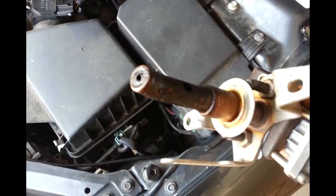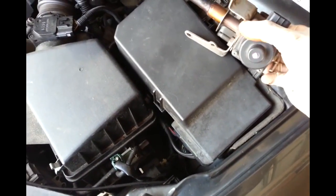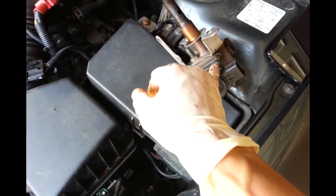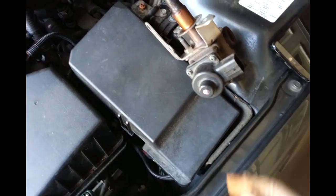Let's see what this thing looks like - the EGR assembly. You can see a lot of deposit back here. I'm pretty sure this thing is locked up. I'm going to remove these four phillips screws here - one, two, three, four - and try to clean it.